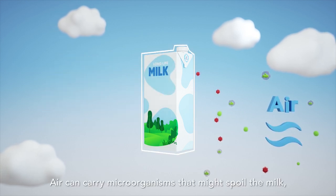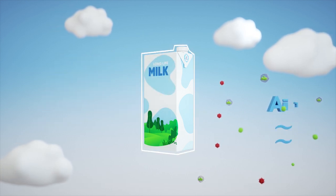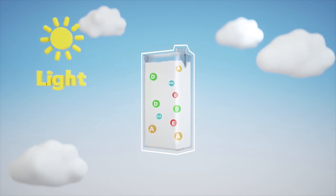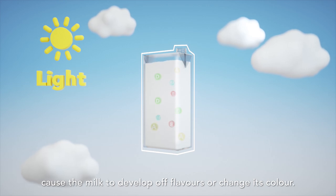Air can carry microorganisms that might spoil the milk. Exposure to light, on the other hand, could destroy some vitamins, cause the milk to develop off flavours, or change its colour.